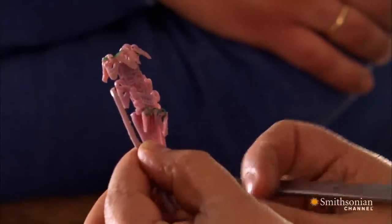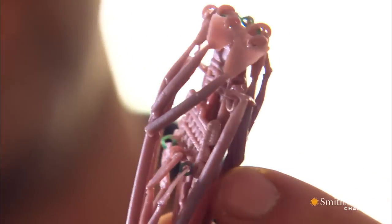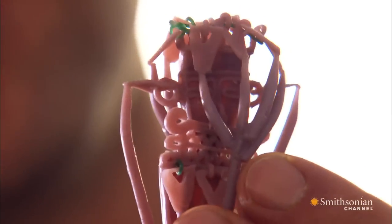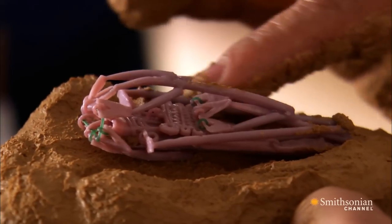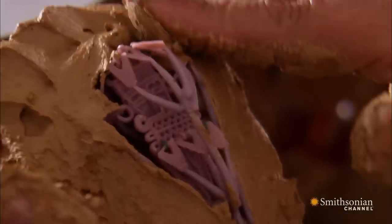The gold will flow through channels made by these wax feeders. And if one of them doesn't work, we have no raft. The next challenge is to cover the sculpture in clay, filling every gap without breaking the wax.